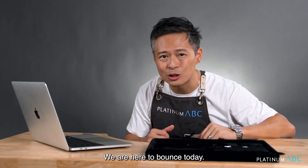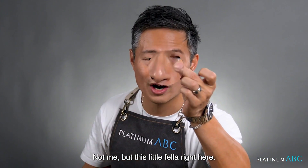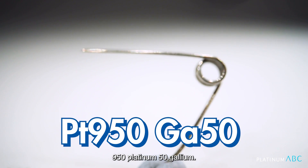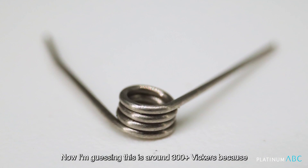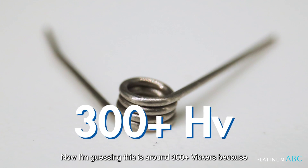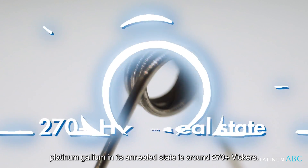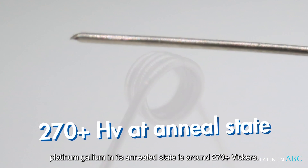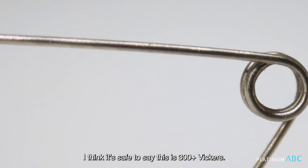We are here to bounce — not me, but this little fella right here: 950 platinum, 50 gallium. It's a hard platinum. I'm guessing this is around 300-plus Vickers, because platinum-gallium in its annealed state is around 270-plus Vickers, so after cold processing and being pulled into a wire, I think it's safe to say this is 300-plus Vickers.